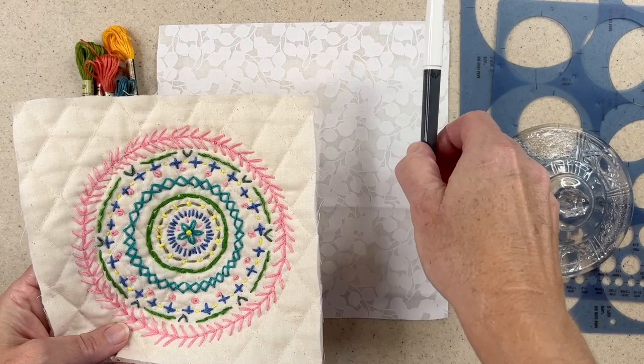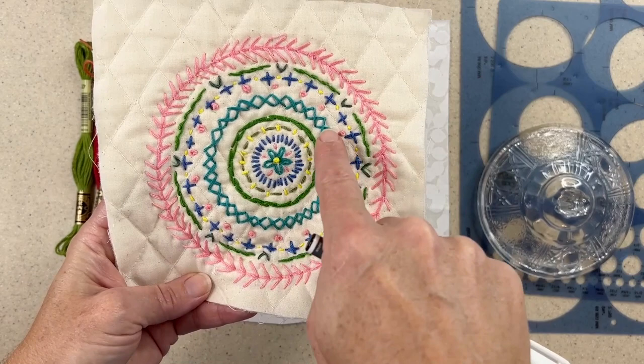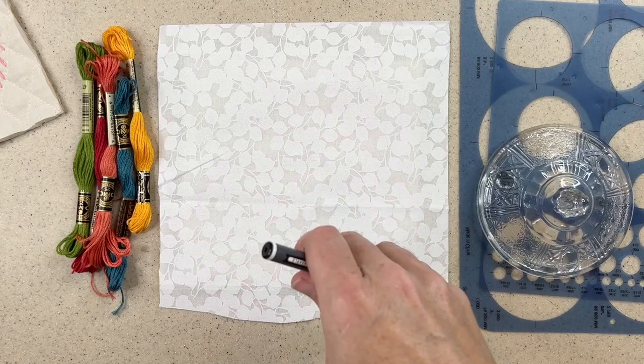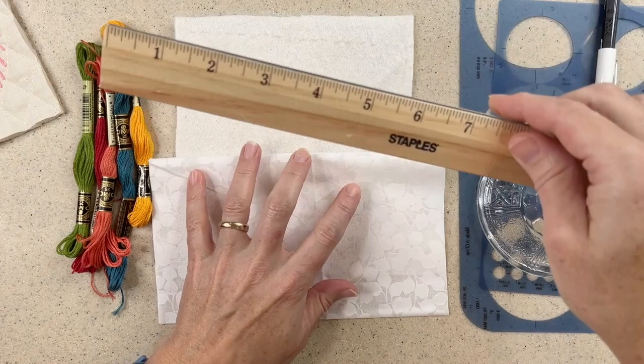You'll also need a removable marker just to plot your circles, because you can make it wonky, but the purpose of the mandala is to try and look a little more precise and concentric with all the circles we'll be stitching. To do this I'd like to start by sketching out my largest circle and my smallest circle first. My batting really dictates the size here — this is about a six and a half inch square piece, so I want my outer circle to be four or five inches.